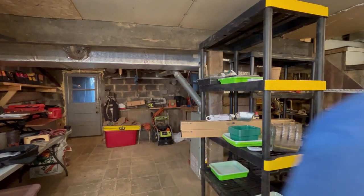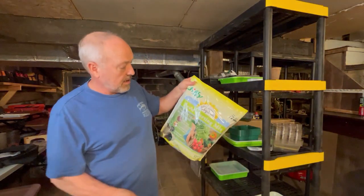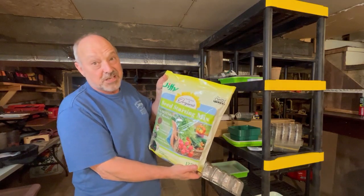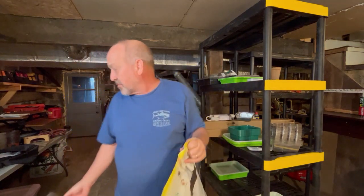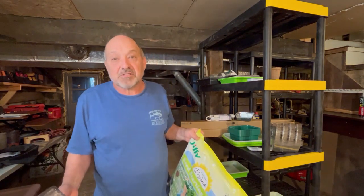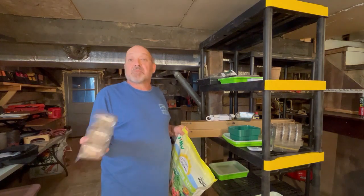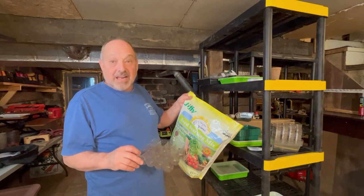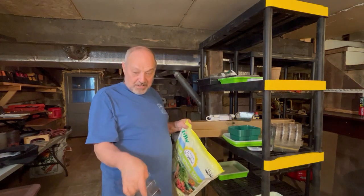You'll fill these up with organic starting mix — I'm using Jiffy's, which is what I've used most years. It's not cheap. I also have vermiculite and peat moss over there that I could use, which I've already paid for and have used in the past. I used that for some of my sunflower starting, which you can see in a previous video.